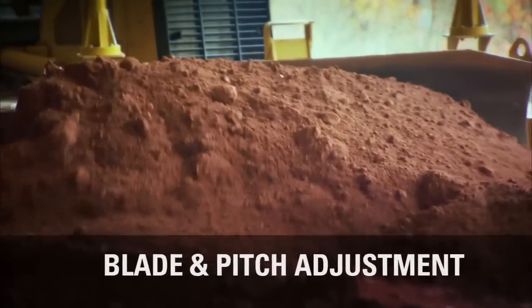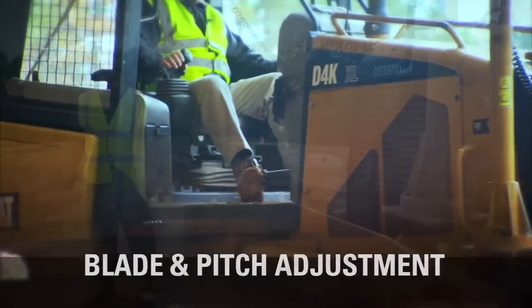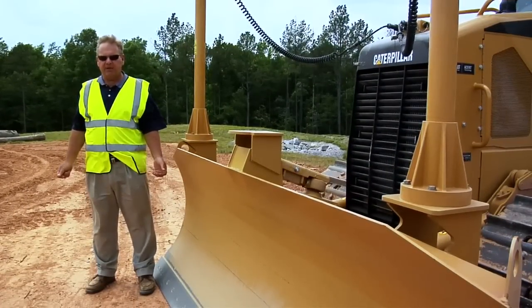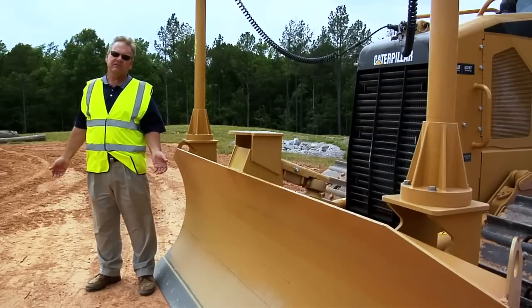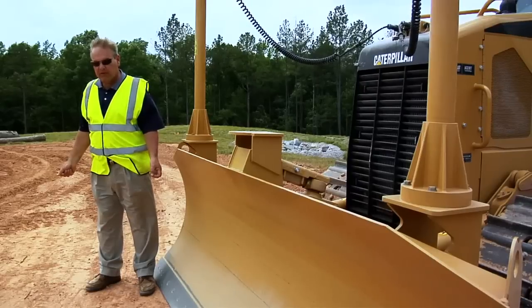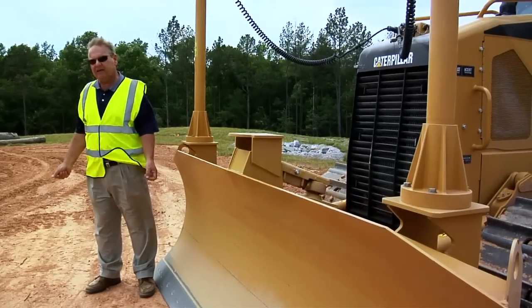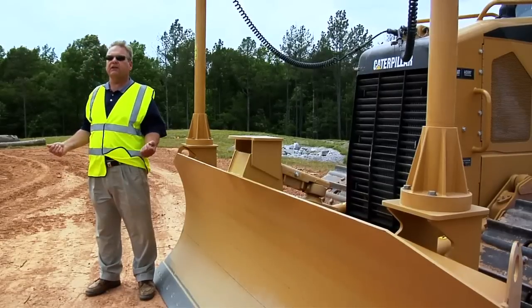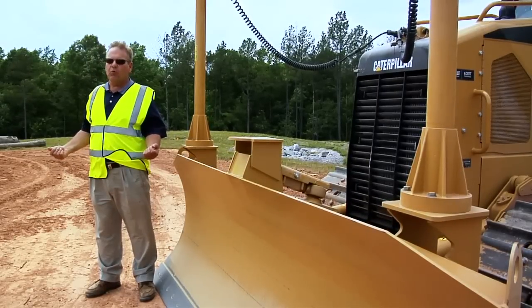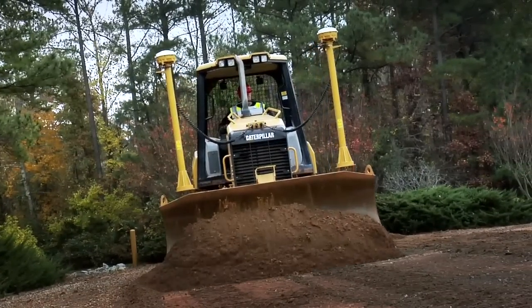This is the business end of the machine — this is what does the job that you get paid for. Let's talk about blade pitch, a feature on the D5K. Blade pitch allows the operator to manually rock the blade forward for better penetration in hard materials for better productivity and getting the job done faster. Or you can manually lay the blade back or rearward to have more optimal blade carrying capacity when spreading material on the job site.